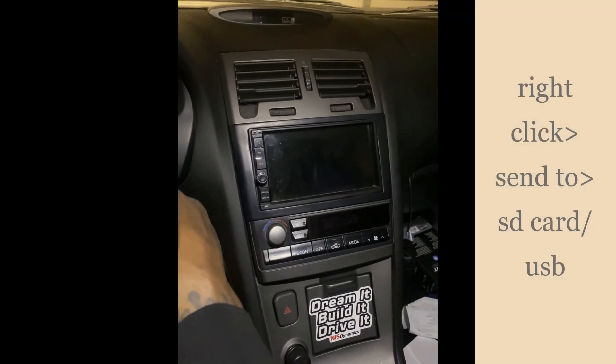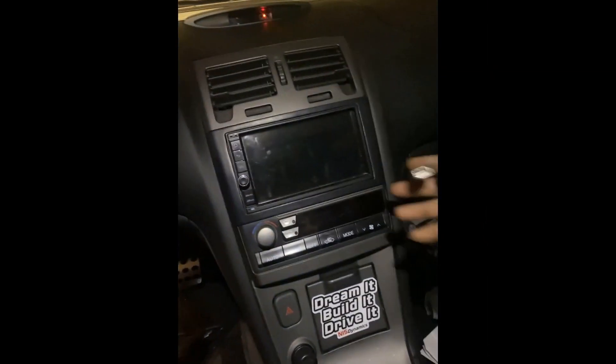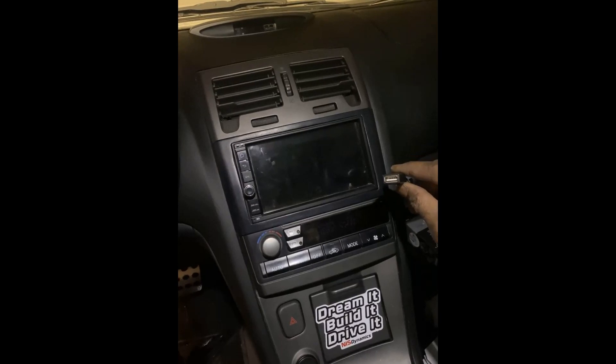Once you have the files downloaded onto the SD card, place them into the SD card slot, or if you use the USB, use the USB slots that come on the back of the radio. I just have mine hanging out.